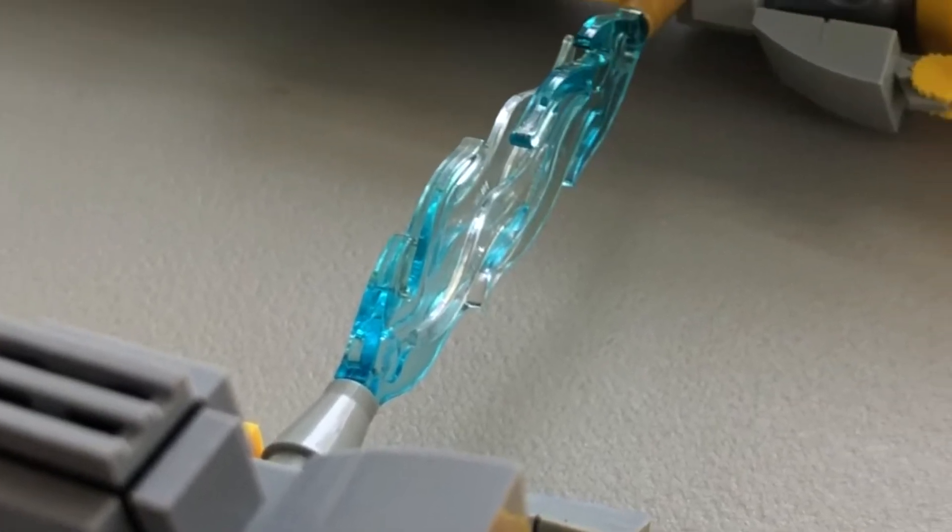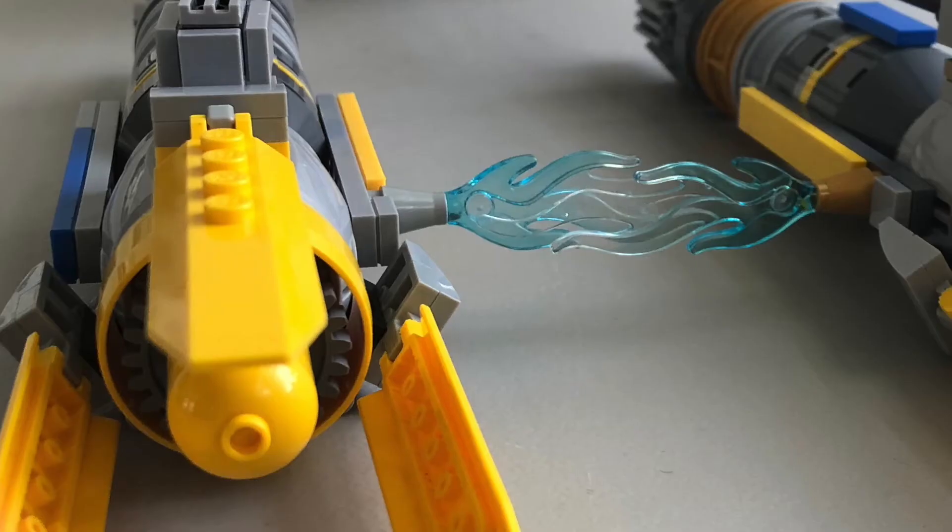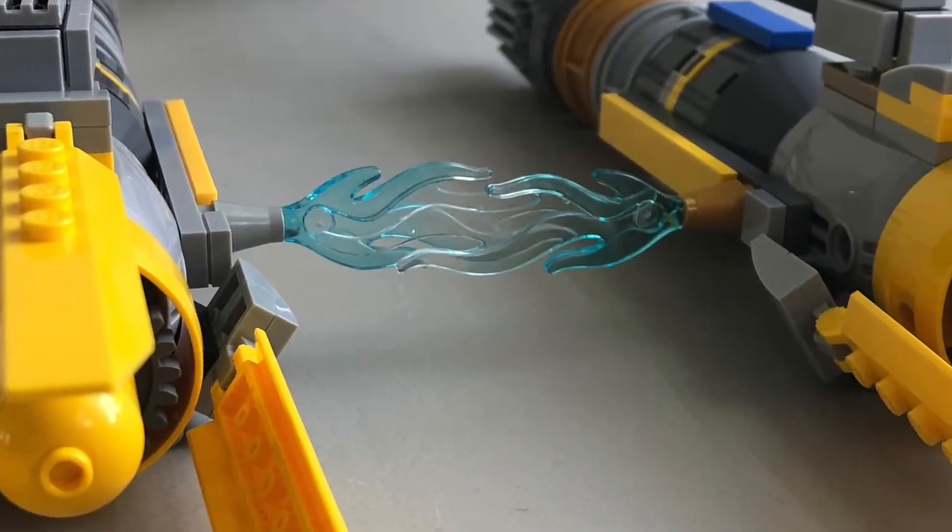My favorite part of the build was the use of blue flames for, as Liam calls it, the purple lasers between the engines.